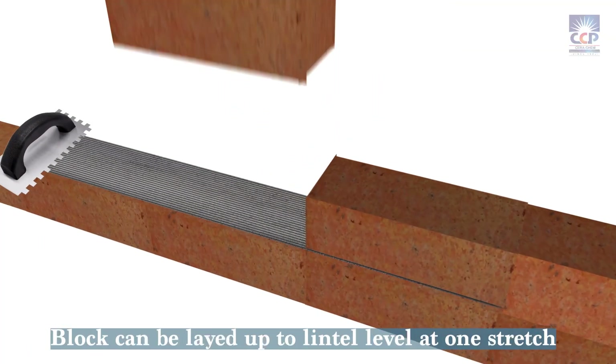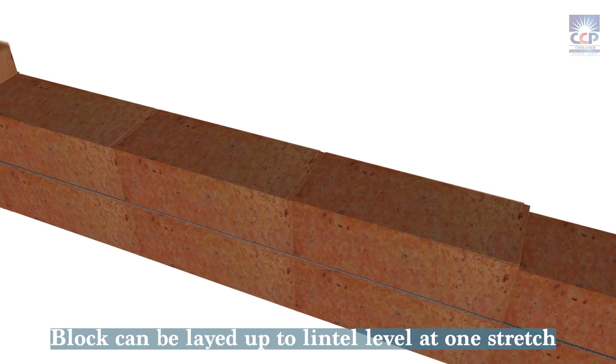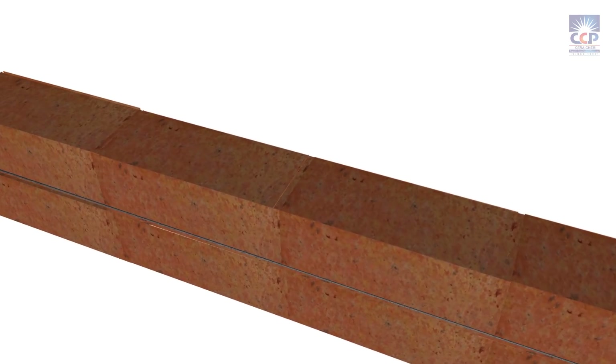With Sarah BL Mortar, you can layer blocks up to lintel level at one stretch, saving time and effort. It eliminates the need for curing and offers excellent anti-sagging properties.